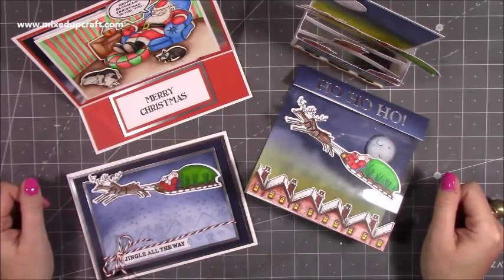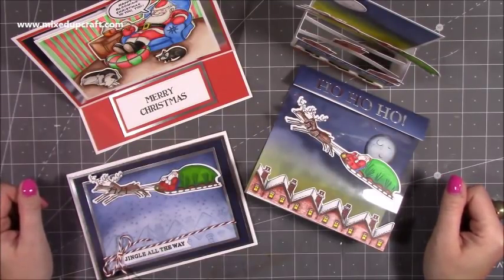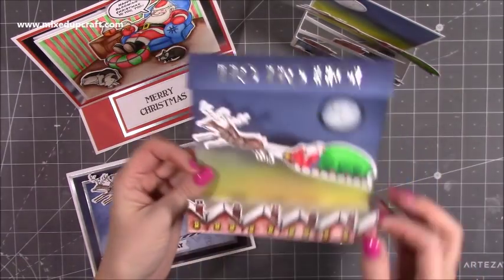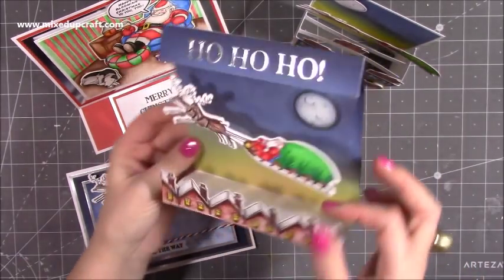Hi everybody, it's Sam at Mixed Up Craft. Thank you for watching my tutorial today. As I promised yesterday, I have a really fun tutorial to show you how to make this tent fold card using acetate.